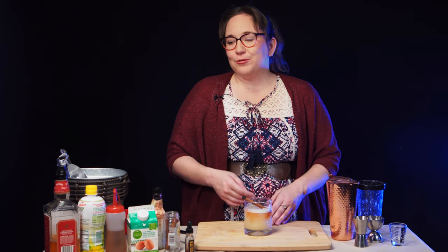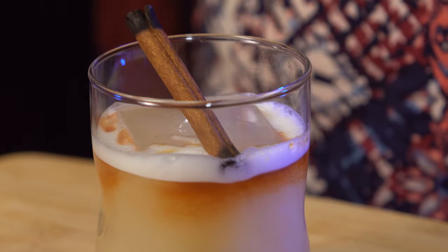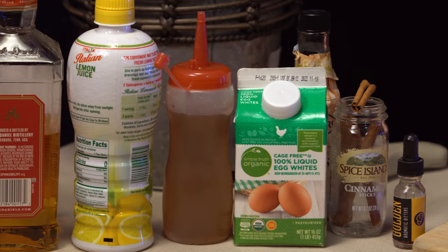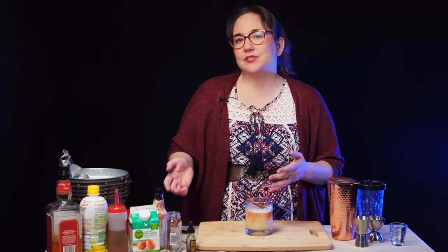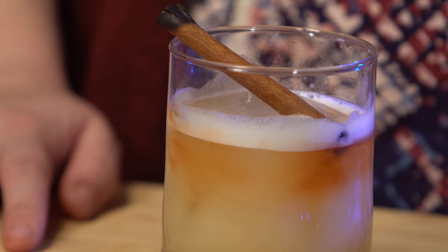I wanted to keep the cocktail for Caleb very simple, and ideally something that started with a W, so that's why I immediately started looking at the whiskey sours. I played with a couple of different varieties that had all sorts of different flavors in them, and I think the true base of the drink just got lost. When I kept it simple with just a few ingredients, I think it really shines and encapsulates the character really well.